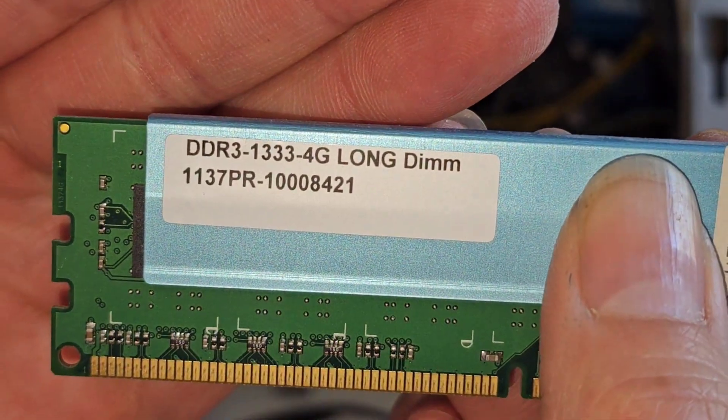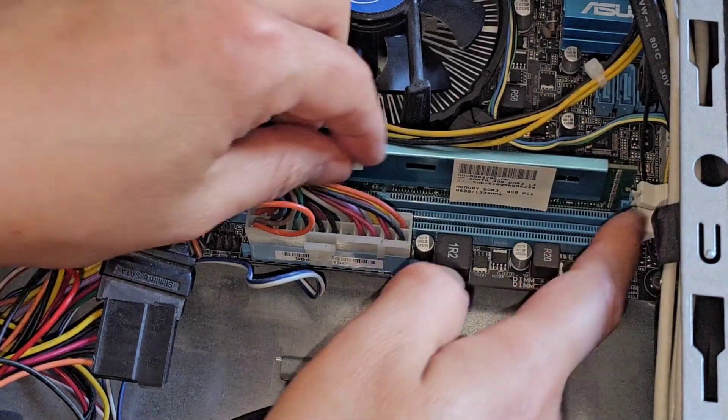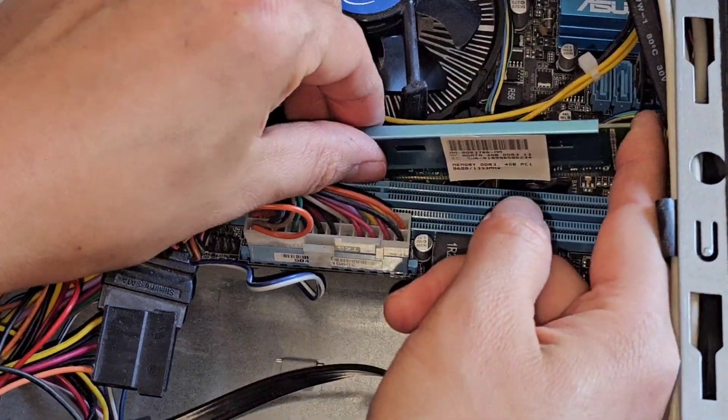This RAM is DDR3-1333 — so PC3 RAM. We'll get both of these sticks out.